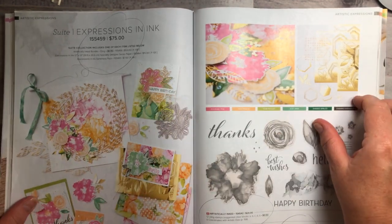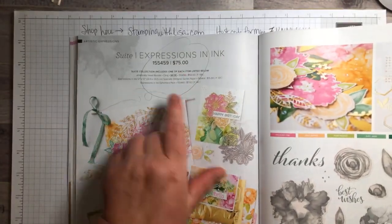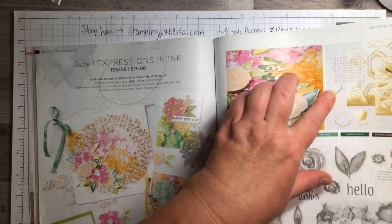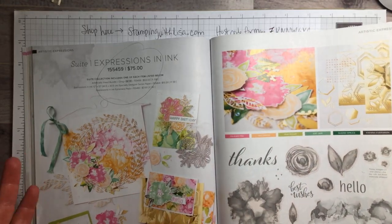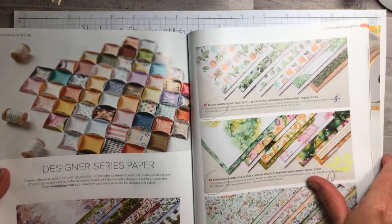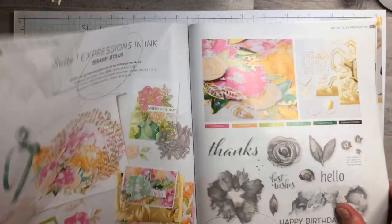The suite is on page 96 and 97 if you have your Stampin' Up catalog. If you don't have a catalog you can let me know — I would love to be your demonstrator and you can order from me. You've got the whole suite for $75, which includes the stamp set, the dies, the paper, and the ephemera pack with the gold pieces and the gems. The paper is really just gorgeous in person.